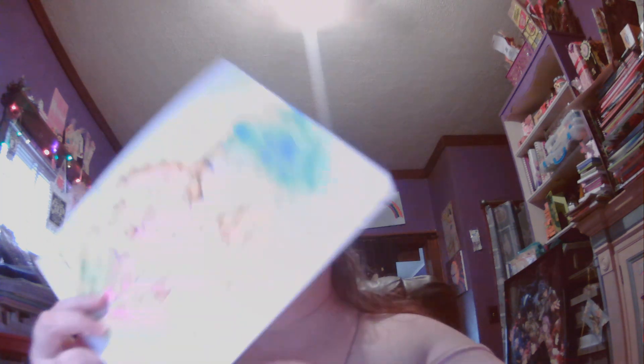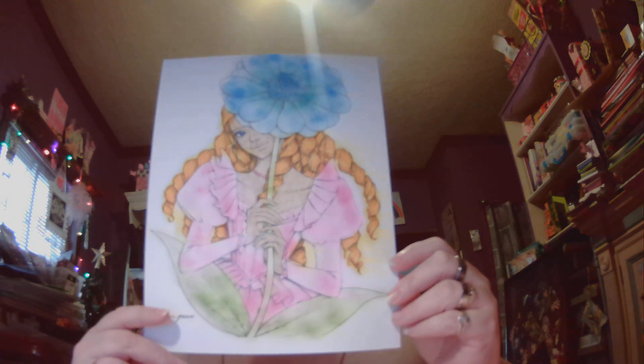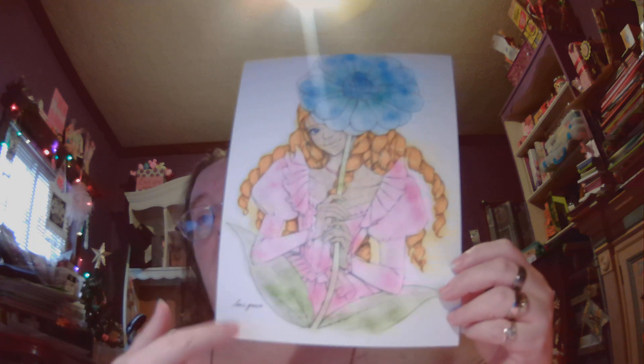Next we have a page by Lana Green — this is Miss Xenia Dark and she can be found on Etsy. I used Crayola markers and my ink cubes to do her. I actually did her on a video and showed how I took my inks and blended them in instead of using markers.